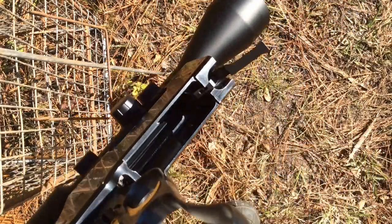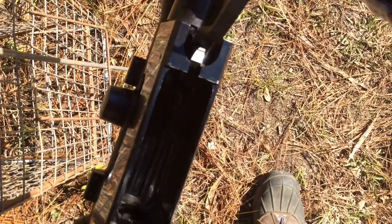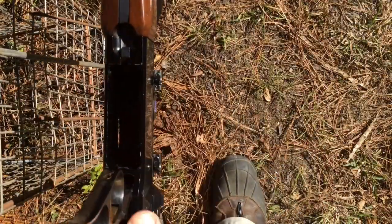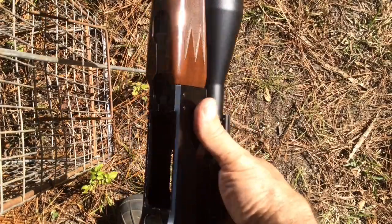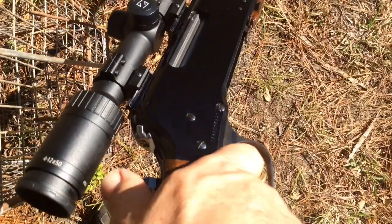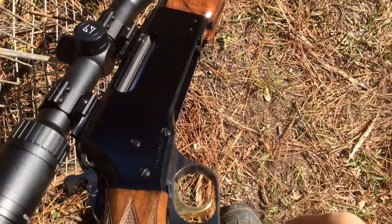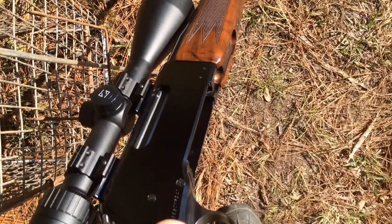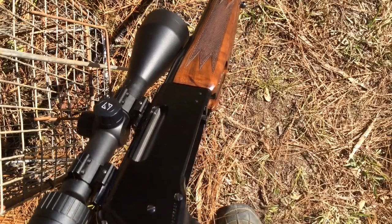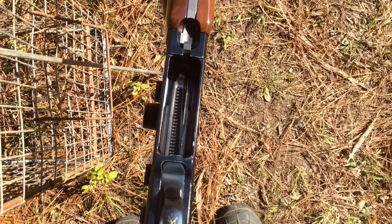It's a pretty neat little gun. It's light — only probably about six and a quarter pounds. It holds three in the magazine, one in the chamber, so four rounds total. I haven't had any problem where the barrel would be different enough that you could tell with the scope. It doesn't shoot to different points of aim. After you take the barrel off and put it back on, it still shoots to the same point. Really nice gun.